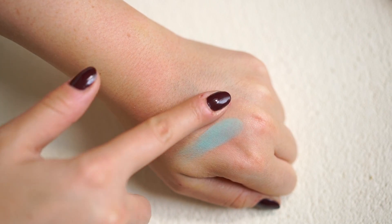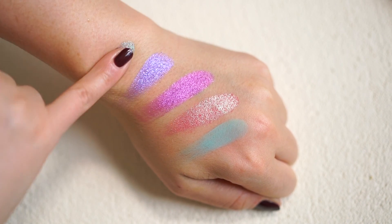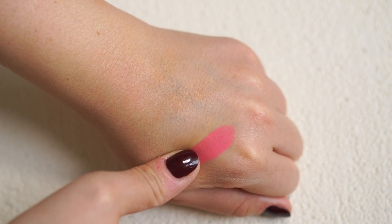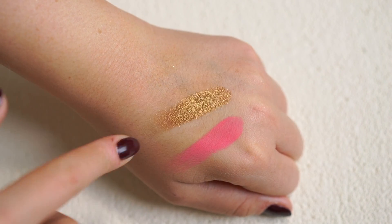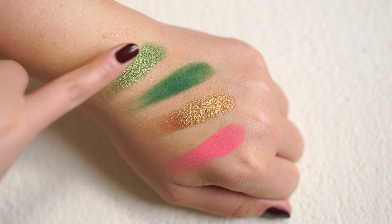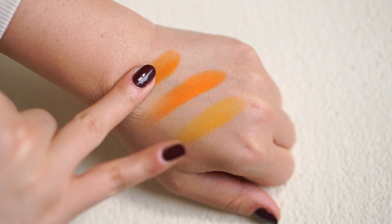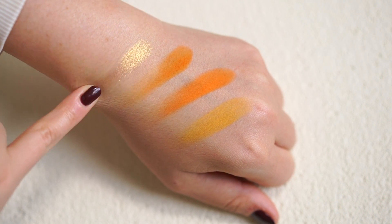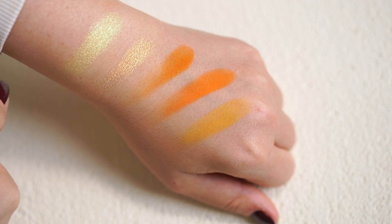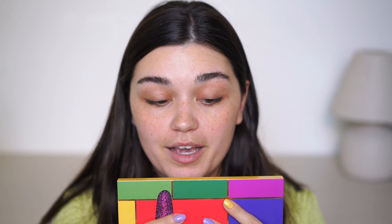You have a nice variety of neutral shades and more colorful, really intense shades, which I think means with this palette you can do everything — a smokey eye, a neutral eye, an everyday look, something colorful and fun, something for festivals or concerts. I do appreciate the packaging. I think it's easy to carry with you if you're traveling. It's also quite thin, so it's easy to store in my makeup drawer.